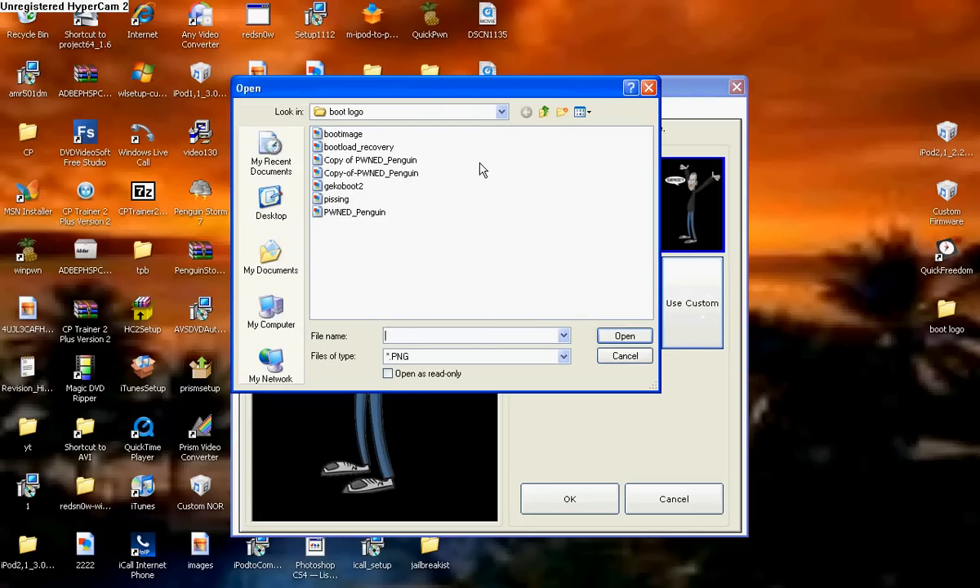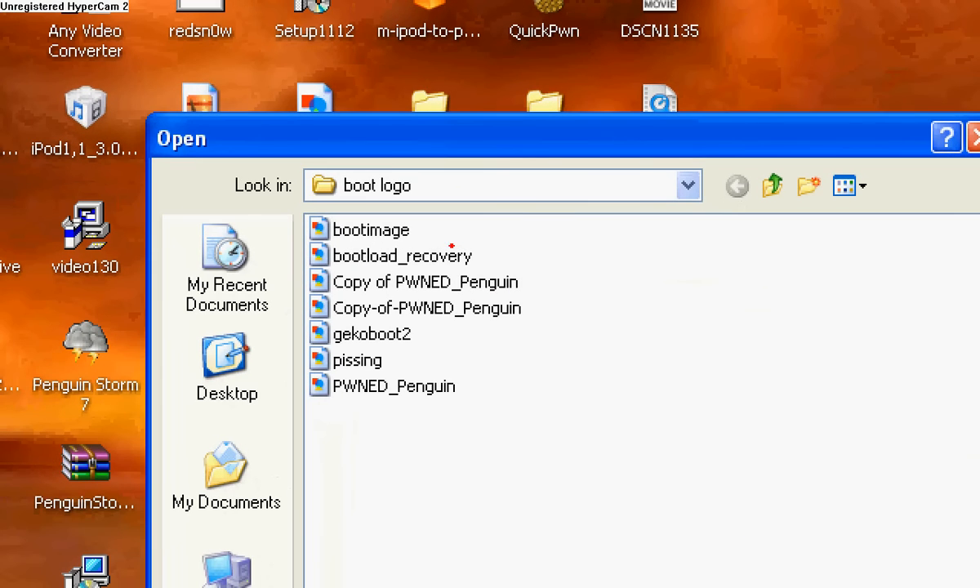A bunch of files will come up, so locate where your recovery logo is and double click on it.